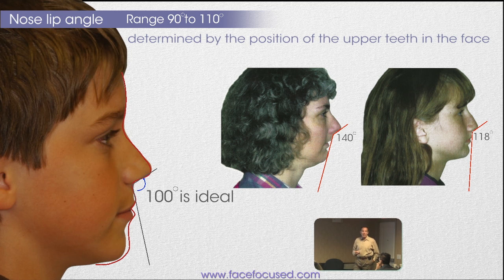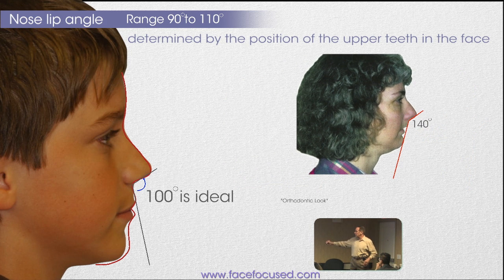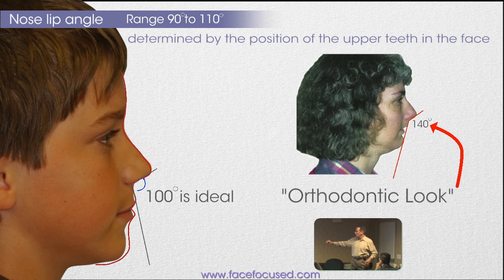A lot of people will say, is my child going to have that orthodontic look? Well, this is what they're referring to — the orthodontic look right over here, where the maxilla basically just melts away.